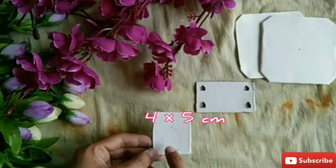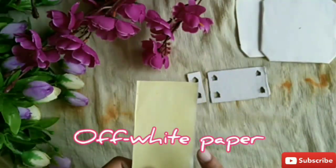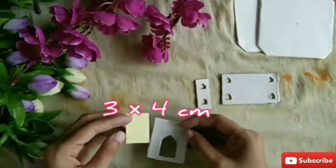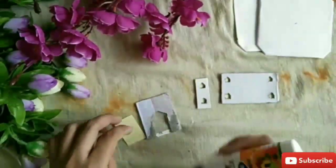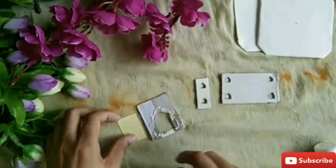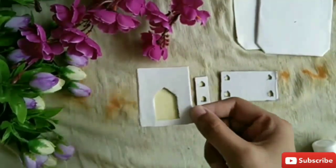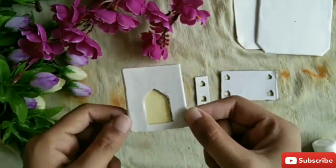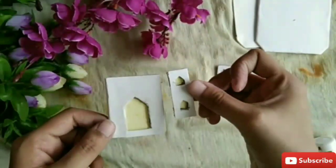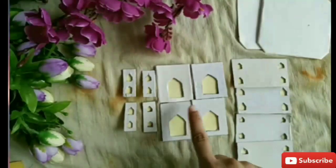For making doors, take a 4x5 cm cardboard, cut it and paste off-white paper. Similarly, make all the parts for all the four sides like this.